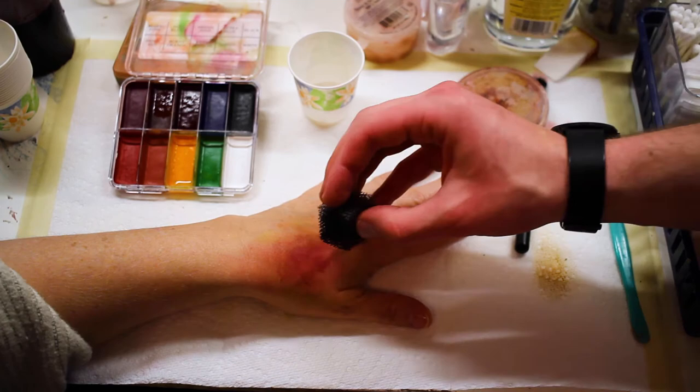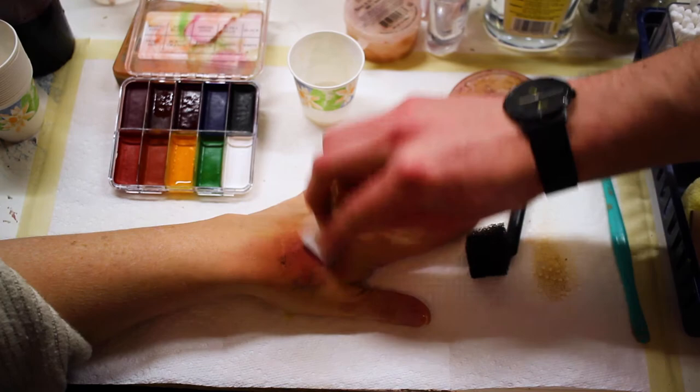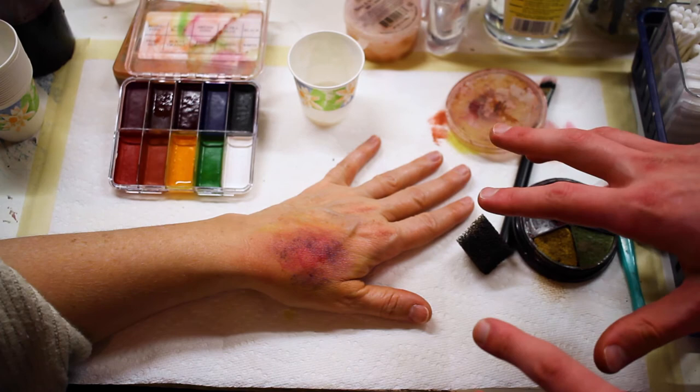Lastly, to complete the look, I'm going to pull out the bruise palette and use that deep purple color in selected places. I'm doing this because the color is a little more intense, and it's always great to mix your mediums with any kind of art to create a more natural blend and realistic look. And with a couple of hand movements, the look is done.